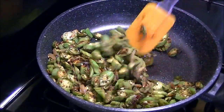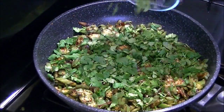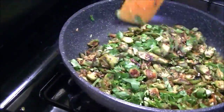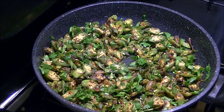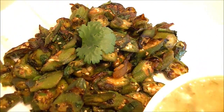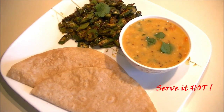Now add salt and sprinkle some garam masala powder and kasuri methi. Stir it really well. Garnish with fresh cilantro — it looks really amazing and smells delicious. Enjoy this bhindi masala with roti and your favorite dal.